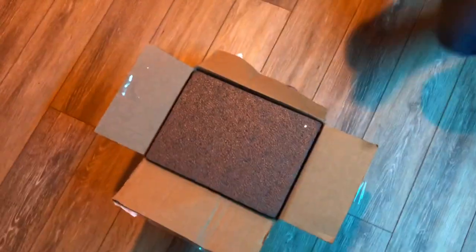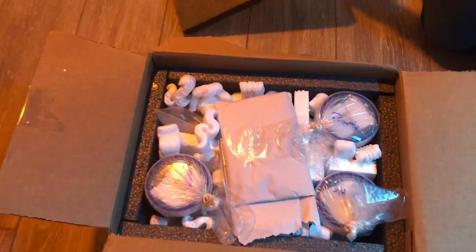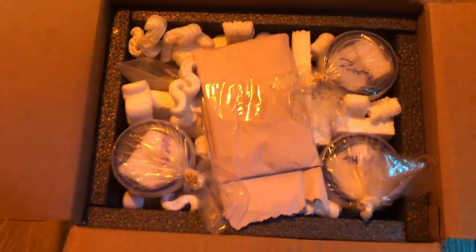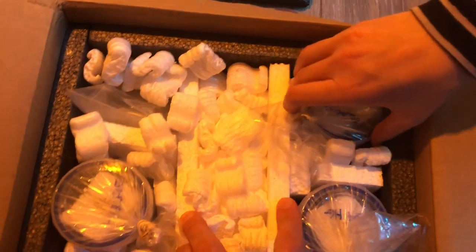We did open up the box at the post office just to make sure everything was alive, but it came with one of the best packaging jobs I've ever seen. He's got the box actually styrofoam-lined, and then there's a heat pack, and then he's got it separated with different dividers, and each torch is in a cup, upside down, and not touching anywhere.